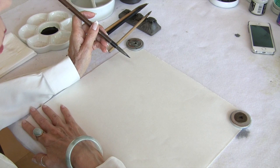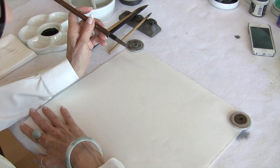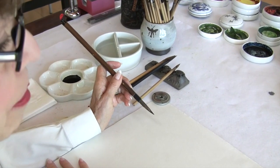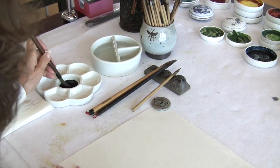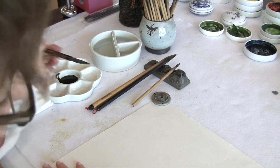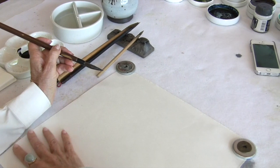The first example would be wisteria. I always use a mountain horse brush, and the best one to use is the medium size. I like to paint my branches in ink only, but you may like to do yours in burnt sienna or various shades of brown.